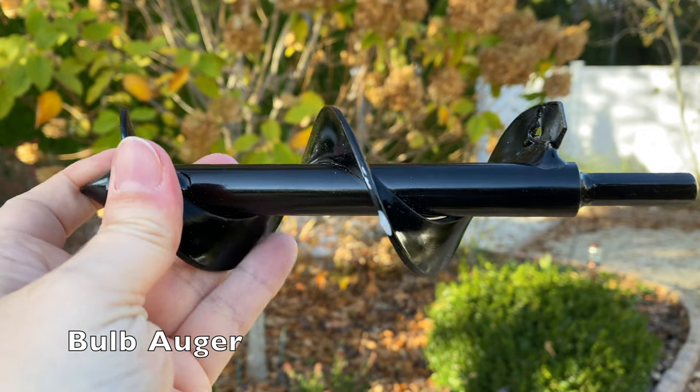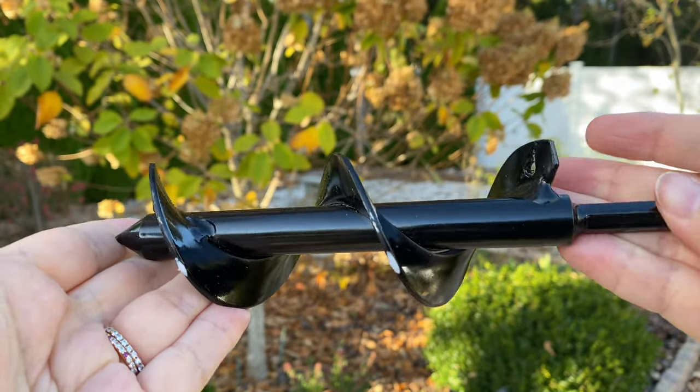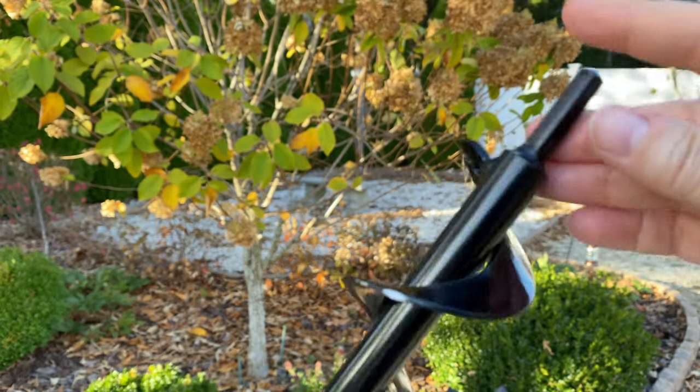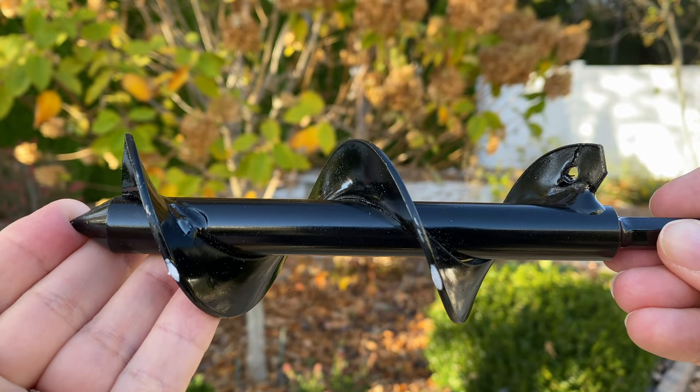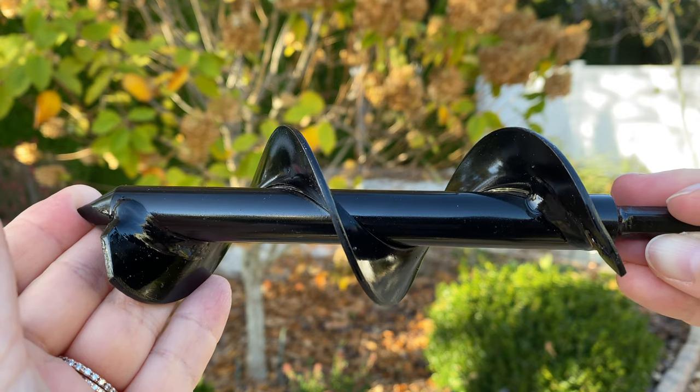Next I want to share two tools that I've tried and don't personally use, however they're both really good tools. The first is a bulb auger — you can find these at major garden centers, hardware stores, and home improvement stores. The reason I don't use it is because our soil is not perfect; it's got rocks and stones. I've tried it and things start flying out at me, which is a little dangerous. It's a lot easier for me to do manual digging, but in garden beds with really good soil this would work very easily.